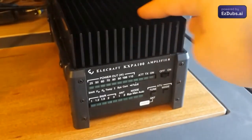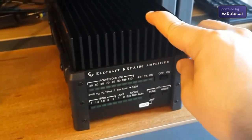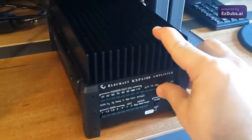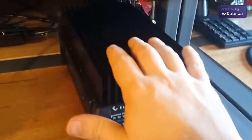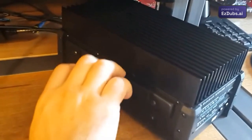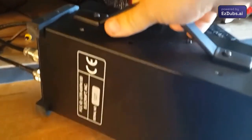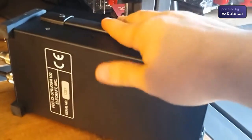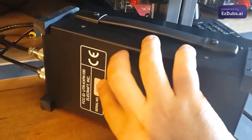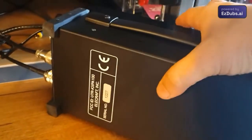Today we have a demonstration of the Elecraft KXPA100, the amplifier for the KX-3 that can also be used with other QRP radios. The equipment is very compact and has a side handle for portable operation. Let's take a look at the back here.